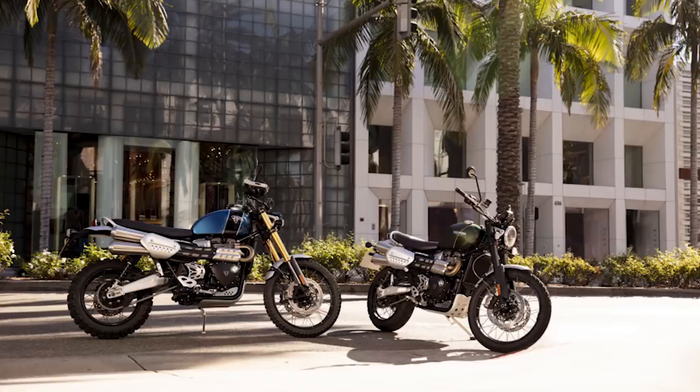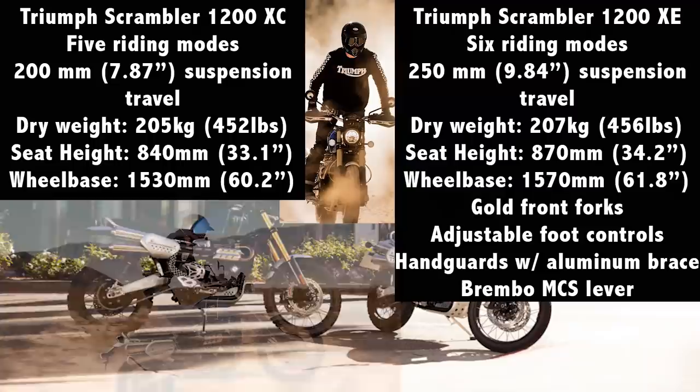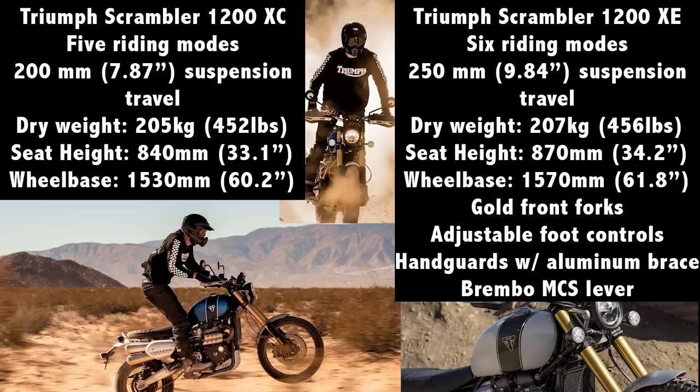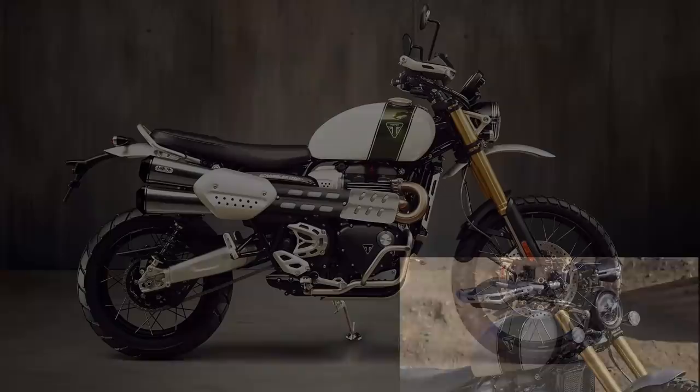Taking a moment to compare the two versions: the XE has more suspension travel, which also means a higher seat height, it weighs slightly more, has an extra riding mode, and comes with some extra features such as heated grips. Of course this will all come at a step up in price as well. Prices haven't been announced yet but we should see them in December.